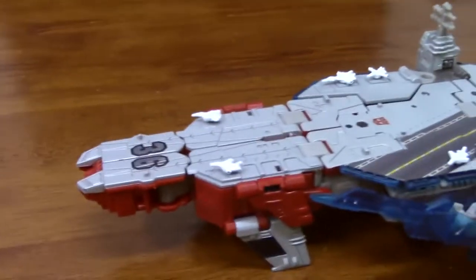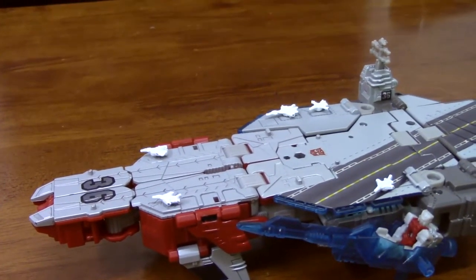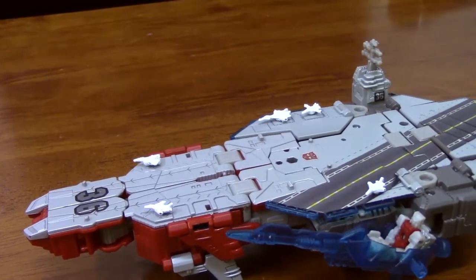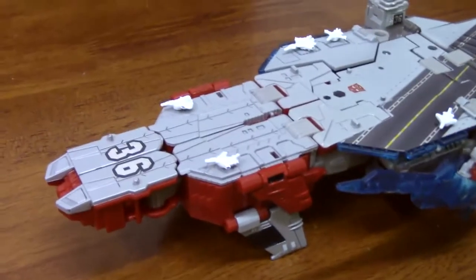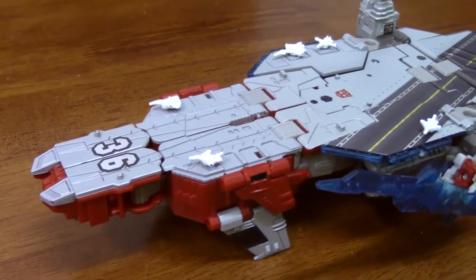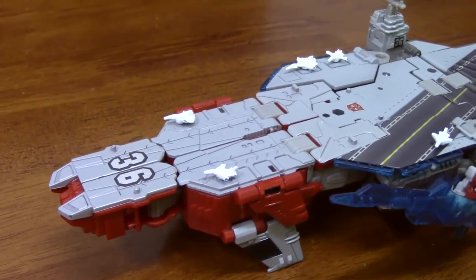First of all, we see right here at the beginning they did a taper at the front of the aircraft carrier, which is not done on Nimitz and Reagan-class aircraft carriers. So if it's supposed to be a U.S. aircraft carrier, very bizarre. Number 36 — you'd have to go back to, I think, World War II for a 36 in the aircraft carrier world.